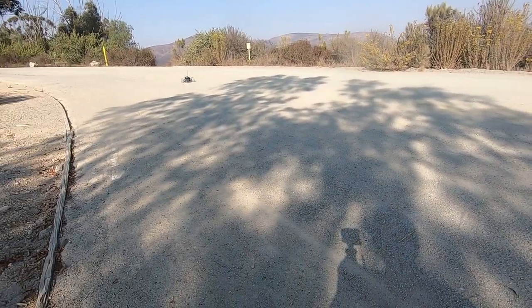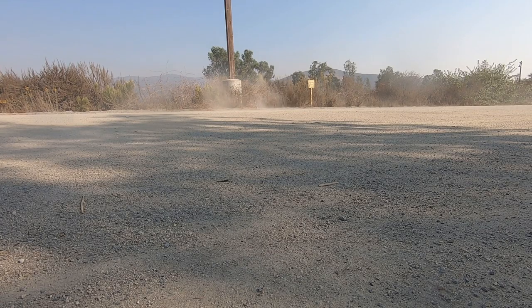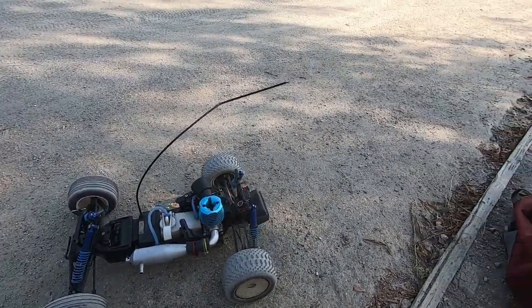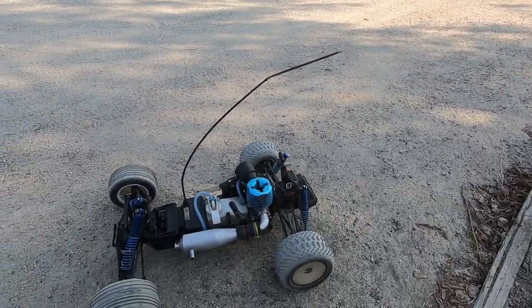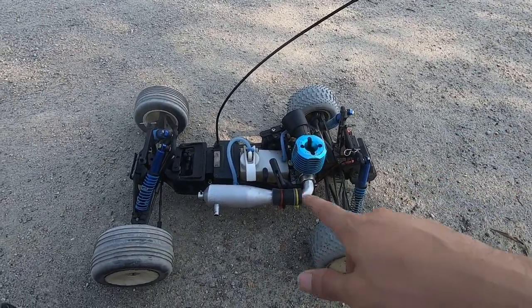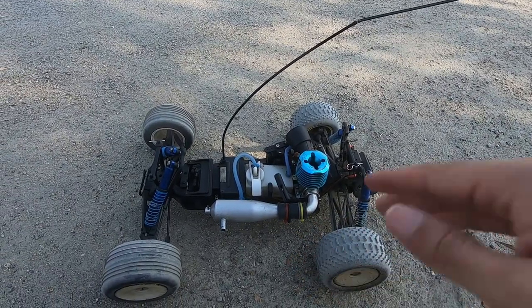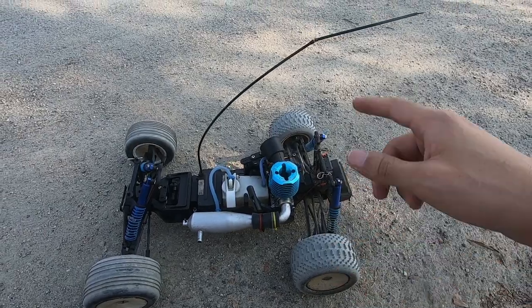All right, so I just did some quick passes up and down this little dirt area over here, got it a little bit dirty but no problem. We'll take it back home, take apart that wheel, and show you guys what I did to fix my issue with the car not accelerating under throttle.